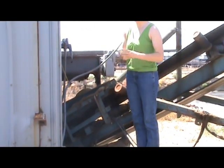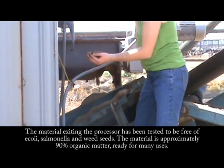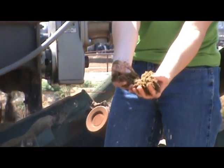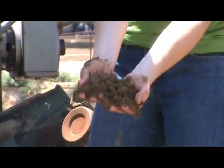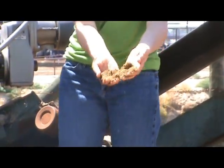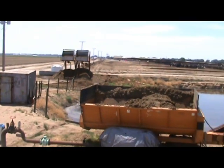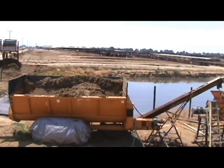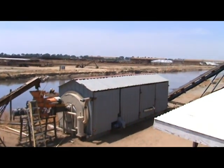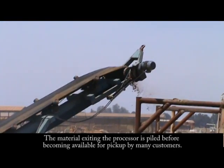After leaving the processor, the material is safe to handle with bare hands and dries out extremely quickly. Almost entirely organic, this material can be used for many things. The material is piled up for pickup by customers or to be used at the facility for many applications such as bedding.